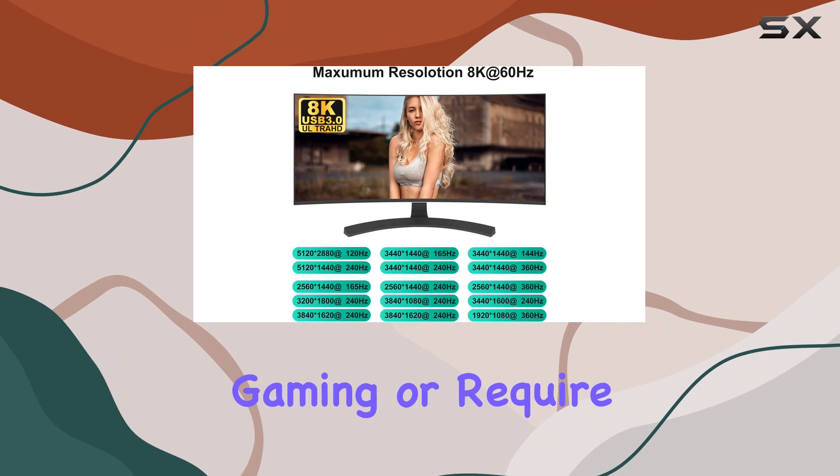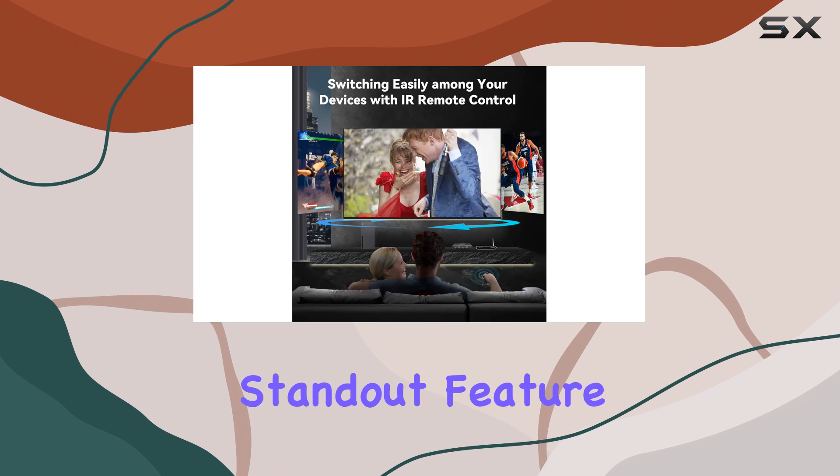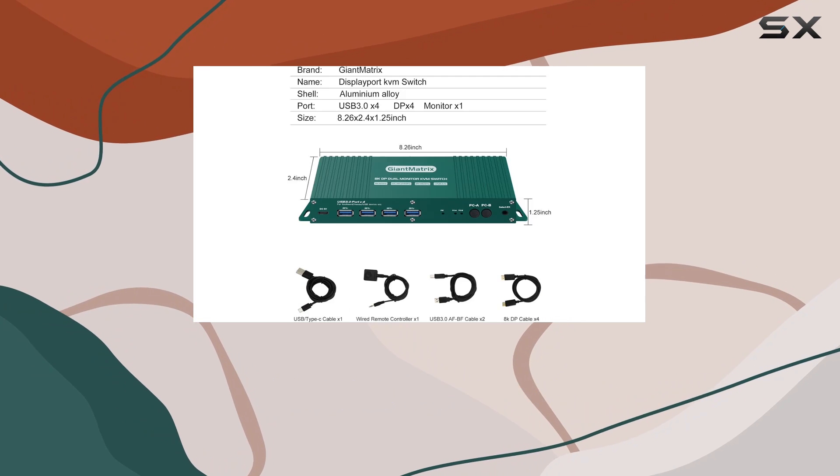Whether you're into high-resolution gaming or require multiple monitors for your work, this switch has got you covered. One standout feature is the inclusion of four USB 3.0 ports, allowing you to connect your keyboard, mouse, printers, and other peripherals.